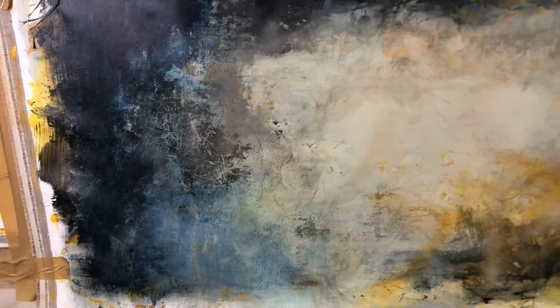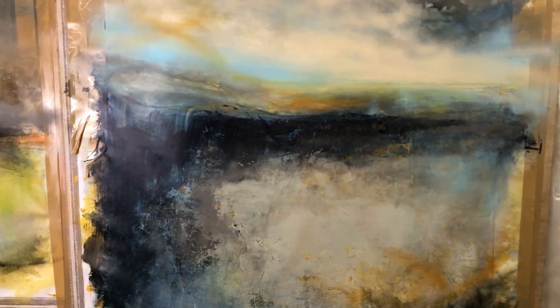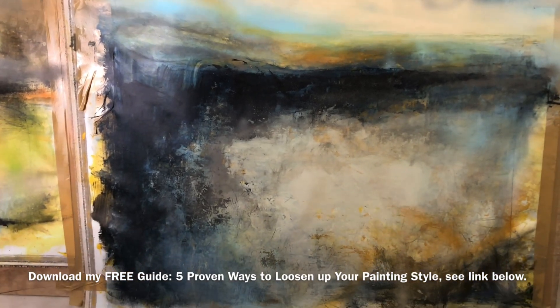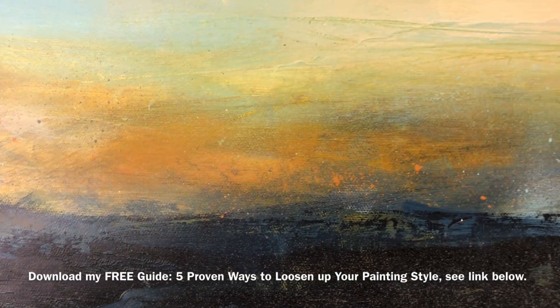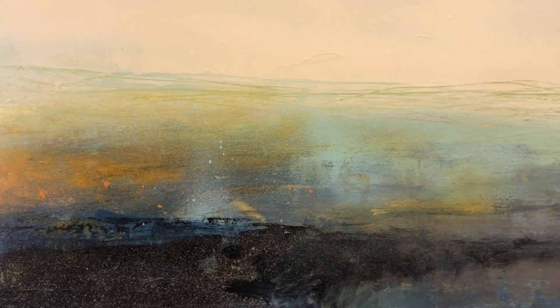I will put links to those videos on your screen so you can go and watch more. And don't forget, if you are looking for more ways to loosen up your painting style, then go and download my free painting guide '5 Proven Ways to Loosen Up Your Painting Style' — see the link below. As always, thank you very much for watching and see you in the next video.